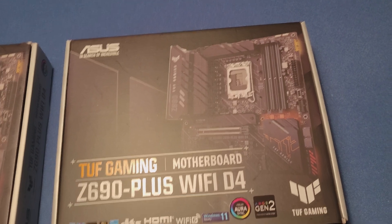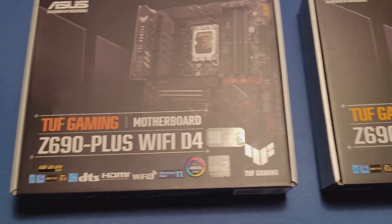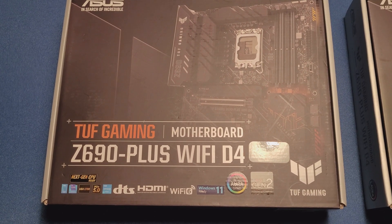Hello guys. I'm looking to update my system, basically built another one. What I did actually, I ordered this gaming Z690 Plus Wi-Fi D4 motherboard.